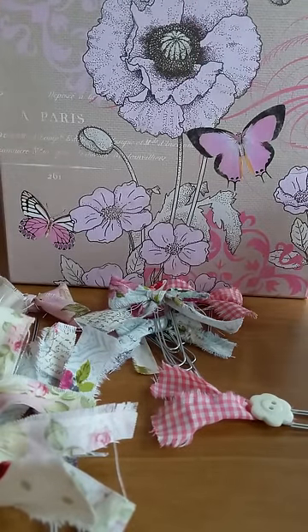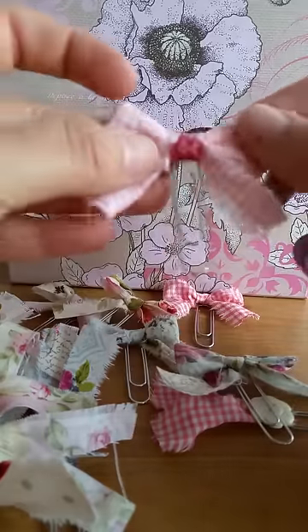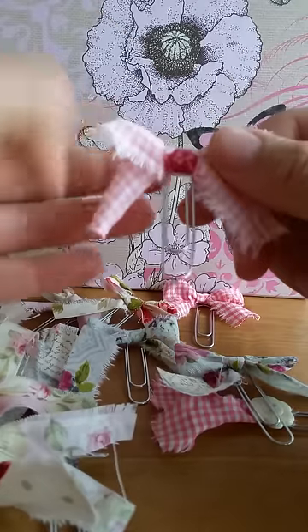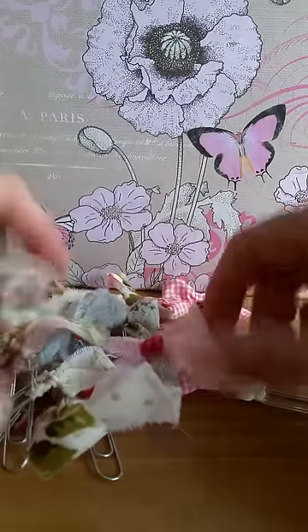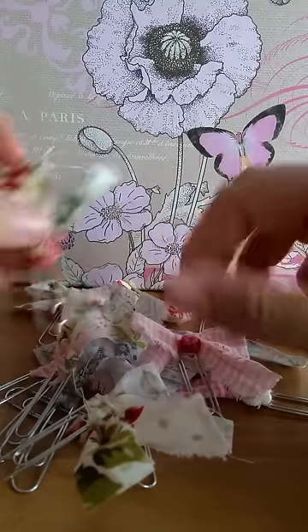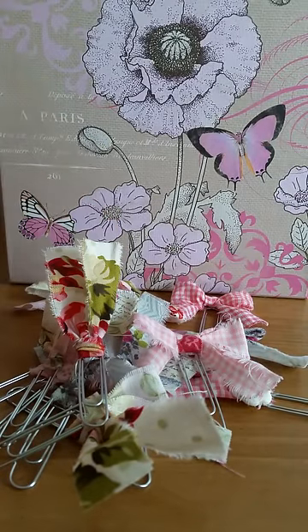I may add more buttons and just little things to them, but even just like this I think they're really cute. This one - I believe that's the teapot material - was just a little tiny scrap, so I wrapped it around the gingham one just to do the center real cute. I'm happy with the way they came out and they'll work great for pocket letters and whatever else I come up with. It's nice that you can just make several of them to have on hand. Anyway, thanks for watching, I hope you have a great day, bye!